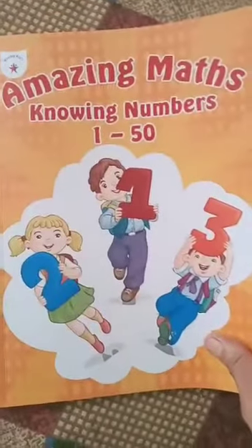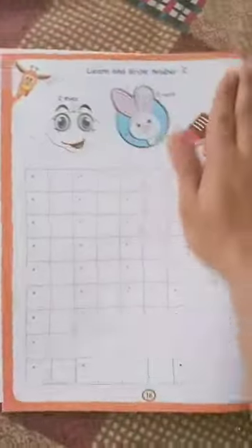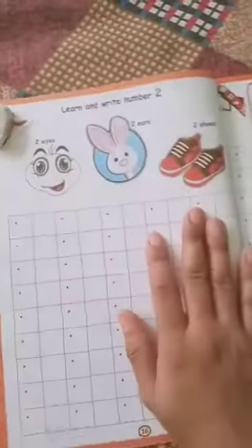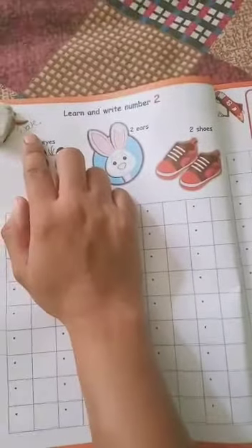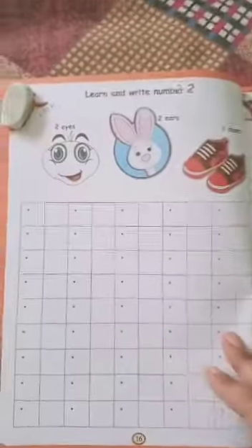Good morning everyone. This is the Amazing Mass Knowing Numbers 1 to 50 book. Open page number 16 and 17. On page number 16, you have to mention the date here first.